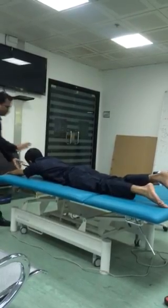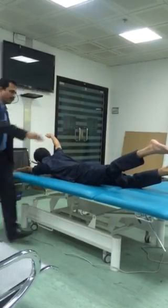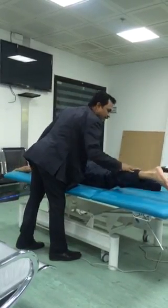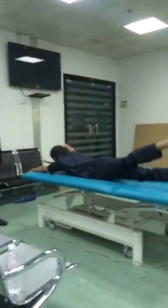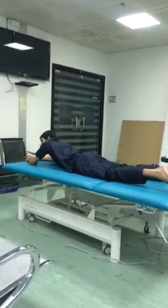Number six: opposite cross. Yes. One, two, three — keep this leg down, only this leg. One, two, three, four, five. Down. Take up. One, two, three, four, five. Down. Okay, this is number six.